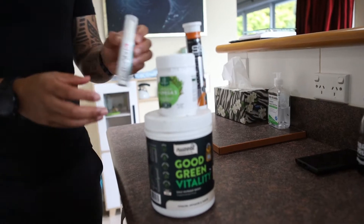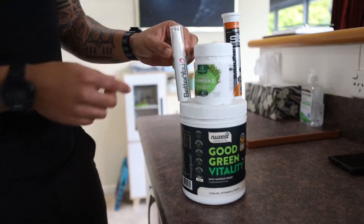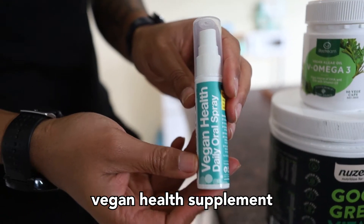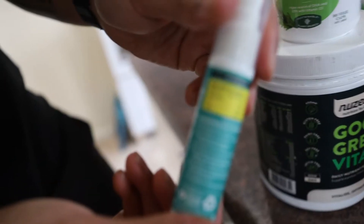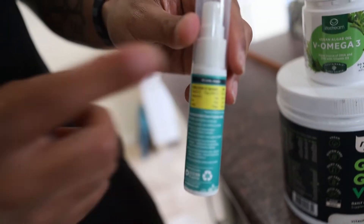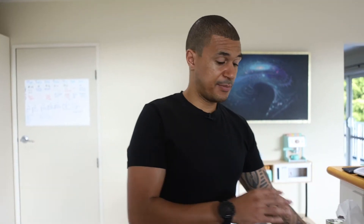When it comes to waking up first thing in the morning, this is kind of my little morning medley. The first one is a vegan supplement and it has D3, B12, iron, and iodine — just making sure that I'm getting the minerals needed because the food that I eat doesn't tend to have B12 in.